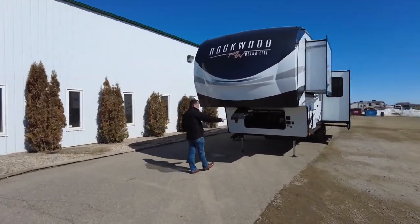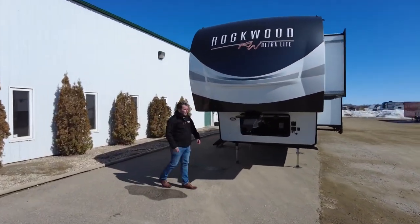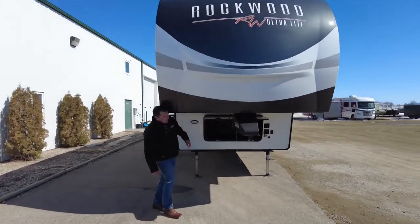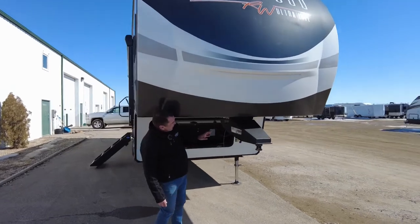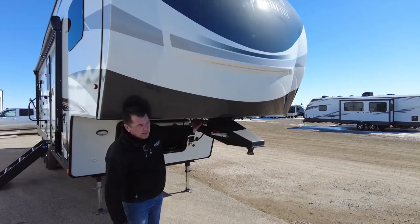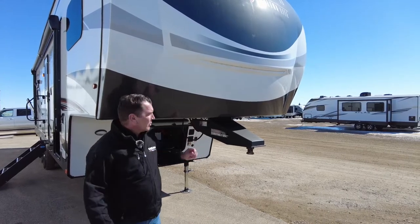Up front we have a Curt Turning Point front hitch. This hitch is very suitable for a truck, especially if you have a short bed truck. We have a turning point right here, so the hitch has a pivot point which will give you a much greater turning radius.